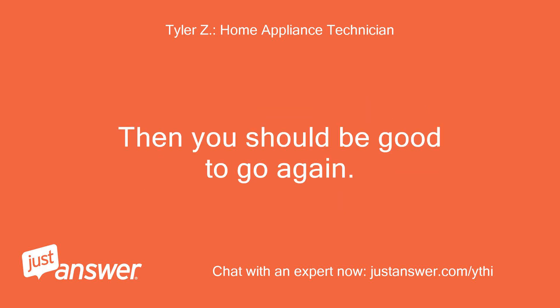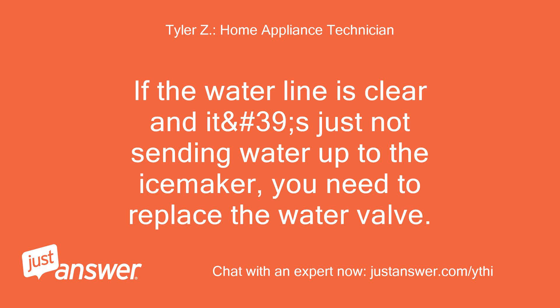Then you should be good to go again. If the water line is clear and it's just not sending water up to the ice maker, you need to replace the water valve.